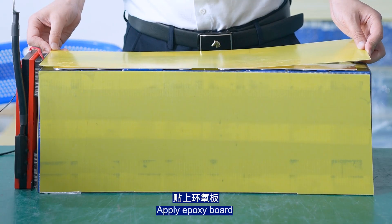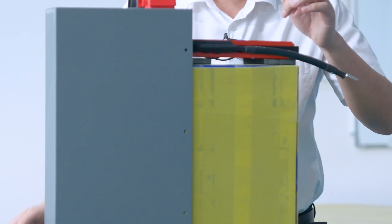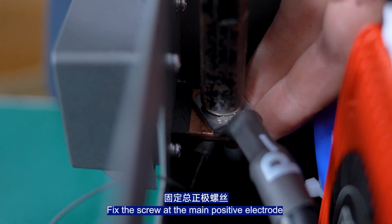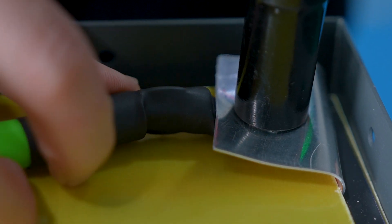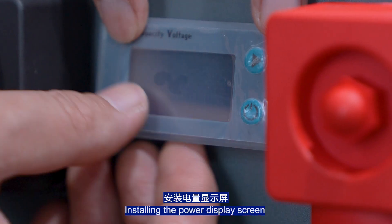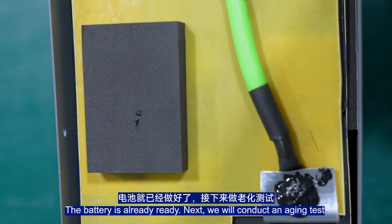Apply the X-Force port, then pack the battery. Fix the screw at the main positive electrode. Apply fixing glue to each screw for insulation purposes. Install the power display screen.